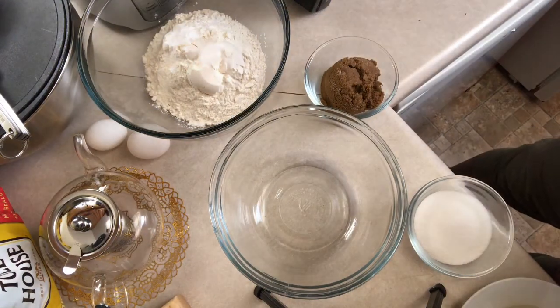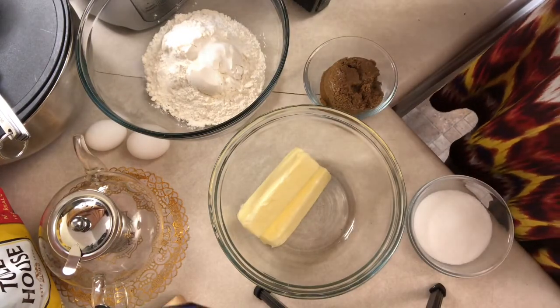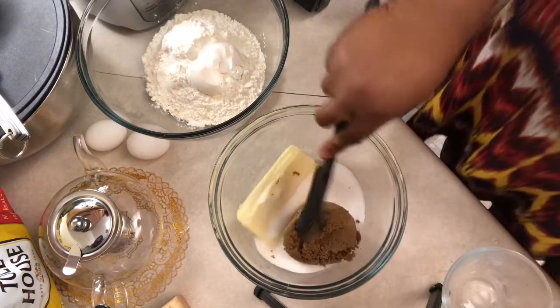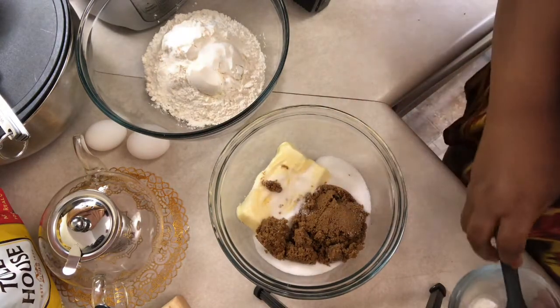We're going to put together one cup of room temperature butter, three-quarter cup of granulated sugar, three-quarter cup of brown sugar. We're going to blend that until nice and creamy, and then we're going to add two eggs and one teaspoon of vanilla.